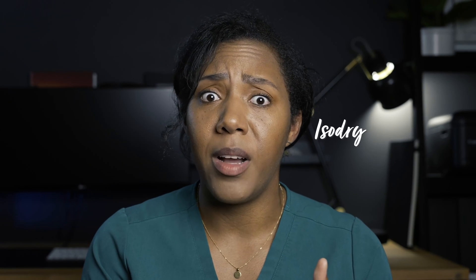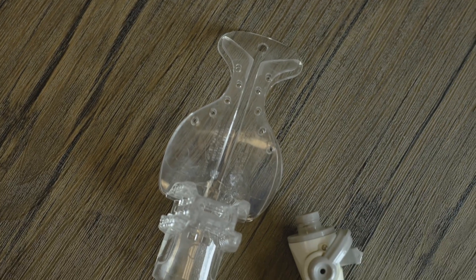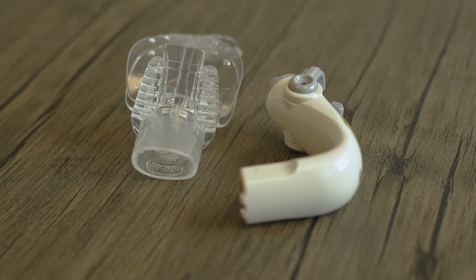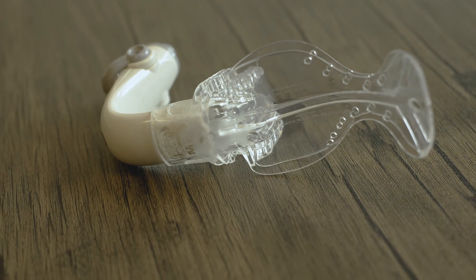The next level up is an IsoDry, IsoVac, or IsoLite. It's pretty much the same device and they work great because it's like having a bite block with suction. It retracts the tongue and the cheek, and in some instances like the IsoLite, you get extra light. It's very easy to use, to place and remove, but it can be a little bit costly. In addition to that, your work field can be contaminated, the flange can create discomfort to your patient, and it can cause interference with accessing certain parts of the mouth.